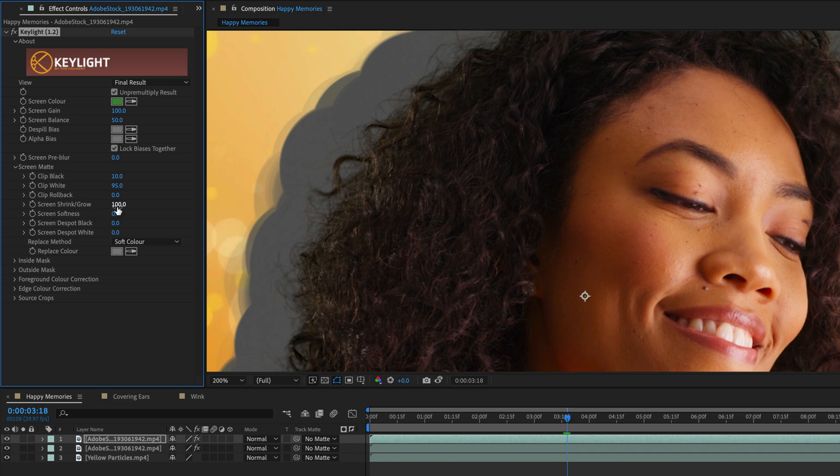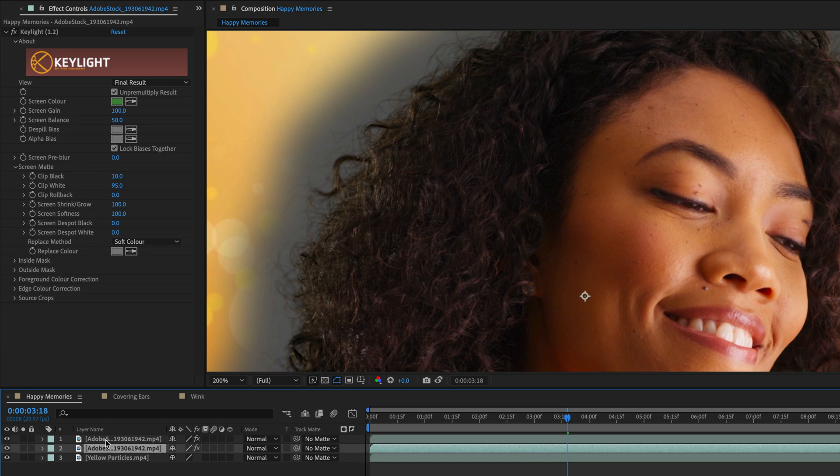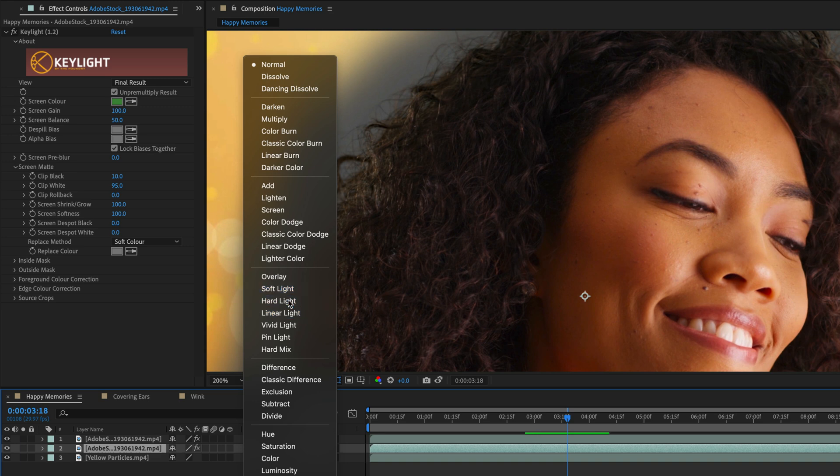I'll take the same value and plug it into Screen Softness, which is going to create a nice feathering for the expansion. Then I'll select the layer in the timeline — I'm actually working on the front layer, so I need to change the order. This should be the layer underneath. Then I'll select the Hard Light Blending Mode. You can also try Soft Light, and this depends on the quality of the footage you are working with. Let's go with Hard Light.